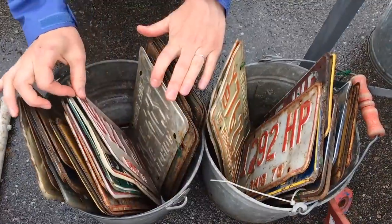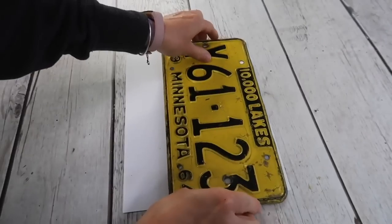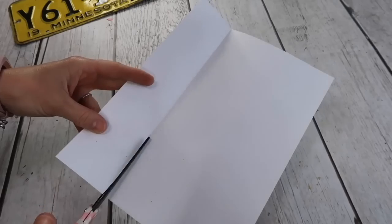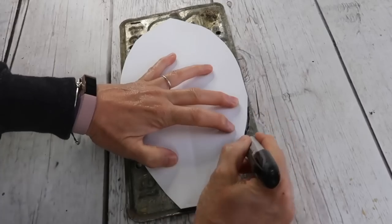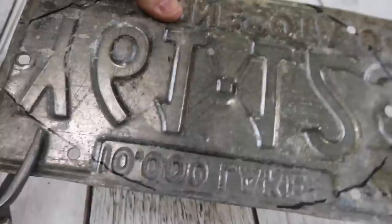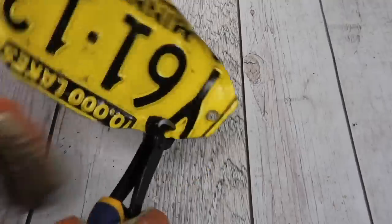While at a flea market I spied some license plates and knew I could do something with them — I wanted to make a flower. I laid the license plate on a piece of white paper and cut it to size, then folded the paper in half and cut out half of a petal for my pattern. I laid the pattern on the back of the license plate and traced around it with a Sharpie. Using tin snips, I cut it out and turned up the edges with pliers.